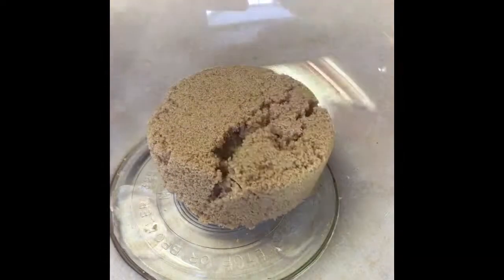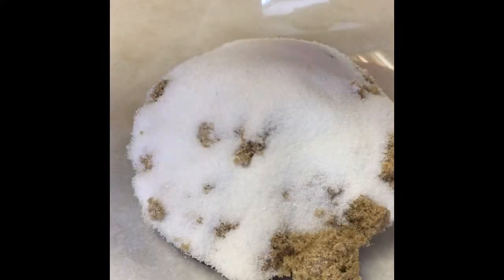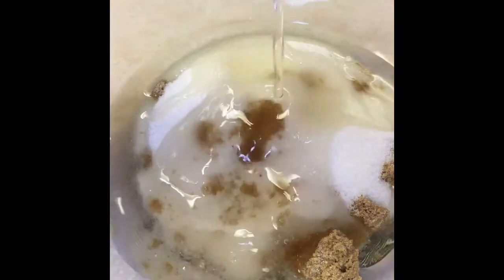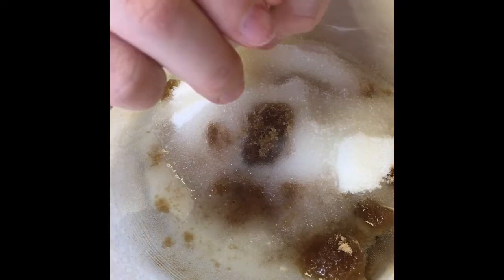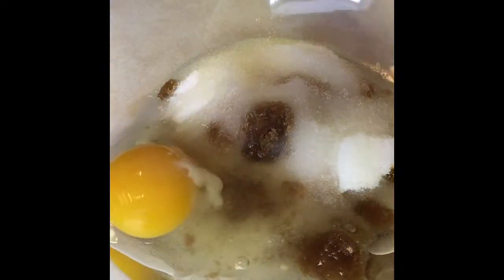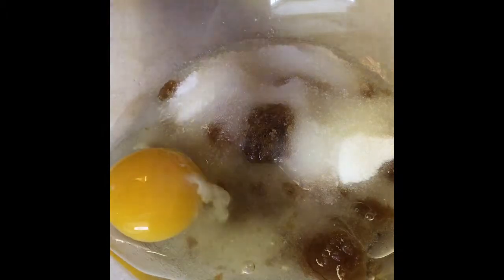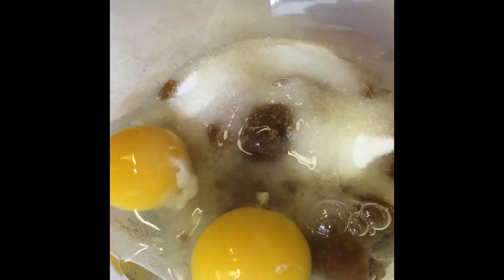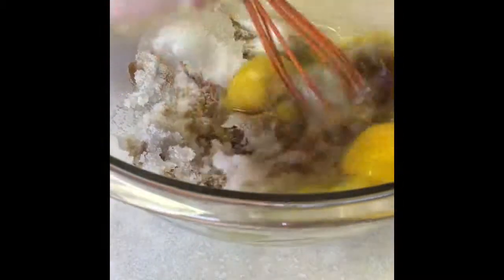To begin the wet ingredients, add half a cup of packed white brown sugar. Then add half a cup of white granulated sugar. Next, 1/3 cup of oil, and 2 eggs. Mix your wet ingredients until they are evenly combined. Make sure you mix in all the cups.